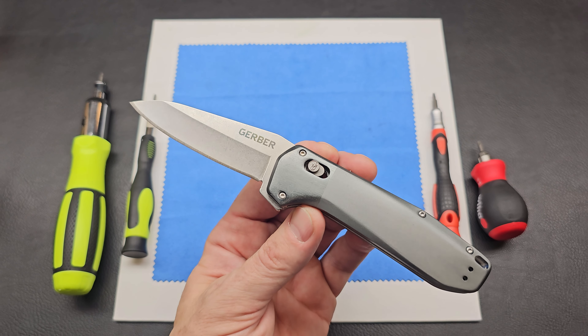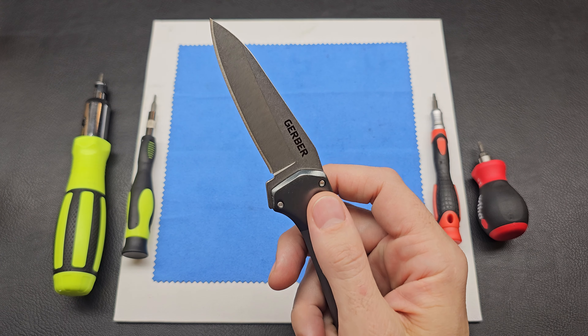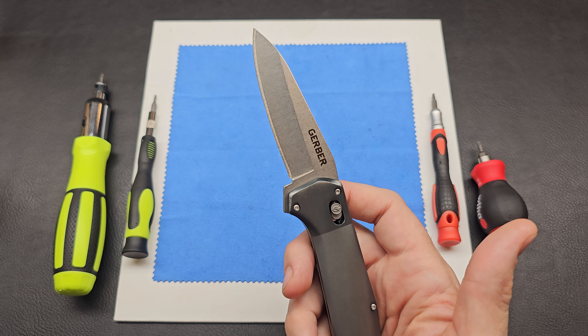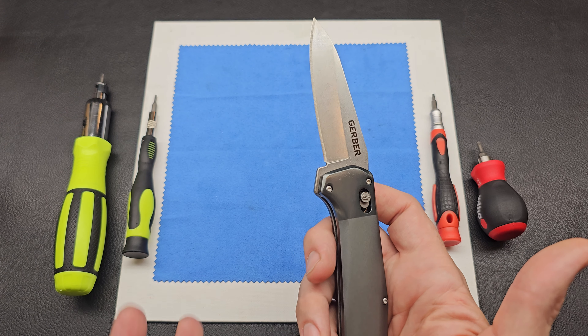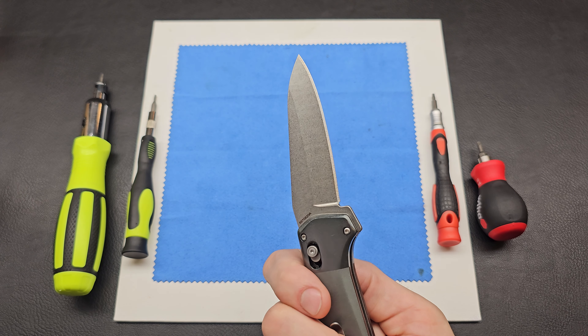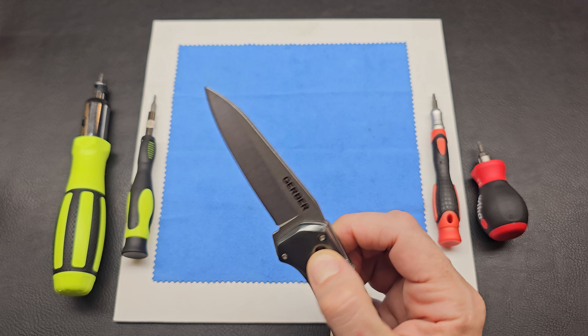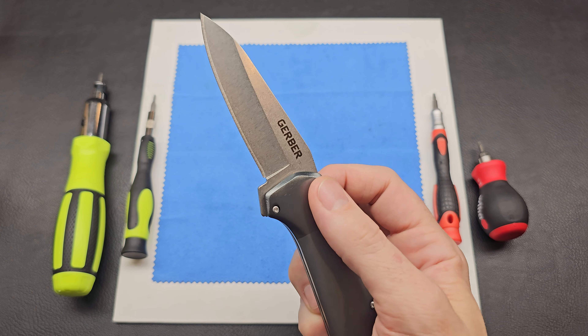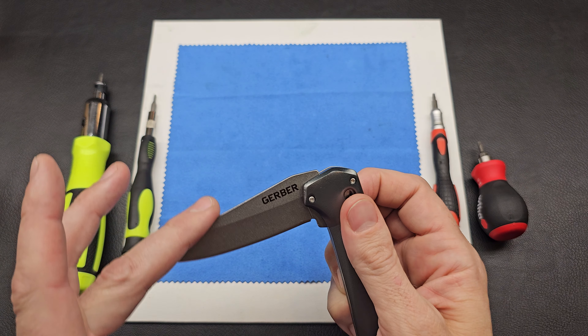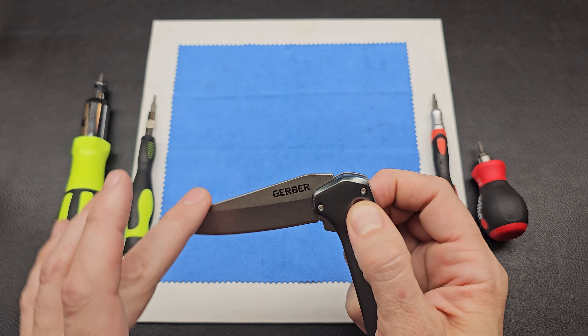I should have known what I was getting into. Gerber does make some nicer stuff — I talked to a few people, they've got some Gerbers they like in that $40 range, which makes a little more sense. This one has a 7CR18MOV blade, so it's not the highest quality of steel. And this crossbar lock is assisted — there's a spring in there.